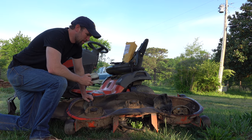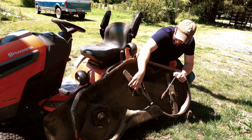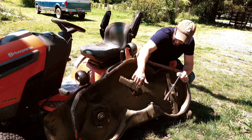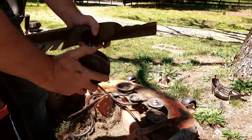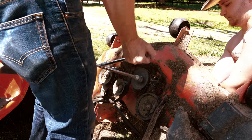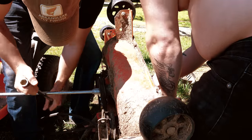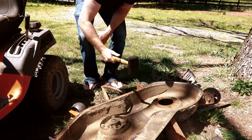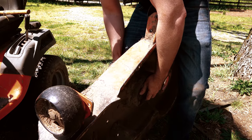You ever hear the term knock on wood? We're missing a blade on the far spindle. The center spindle I knew was kind of having some issues, but now the belt is pretty badly worn out there — it's just spinning loosely and it's not gonna turn the blade underneath. I'm gonna try to tighten the bolt right now. I can't. It's a problem.